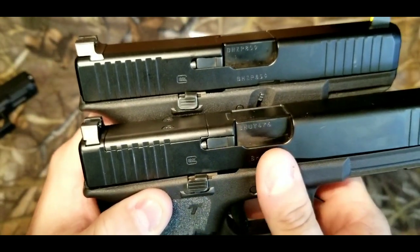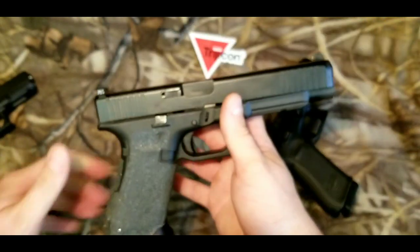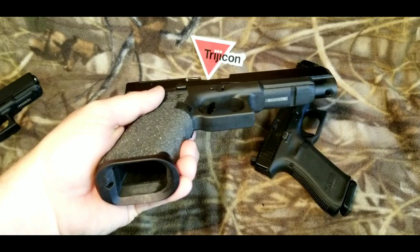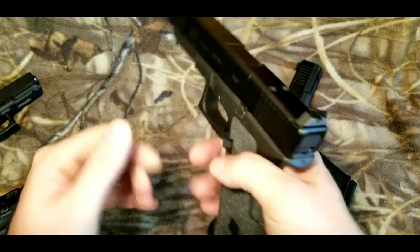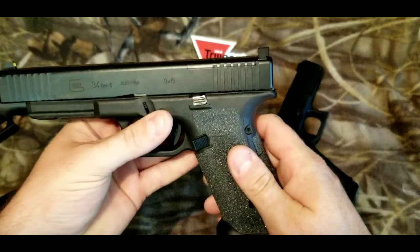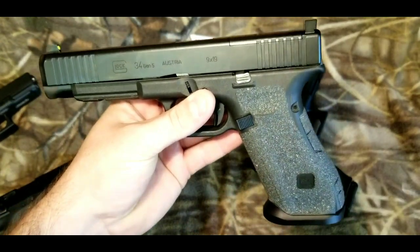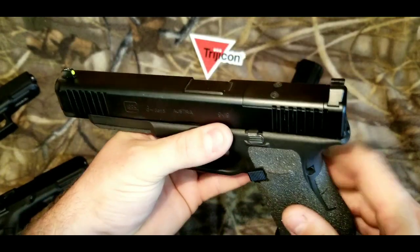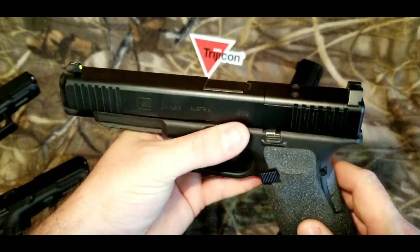I picked up this G34 recently and it's kind of been a project. I've been doing some different things to it. You can see I got the SLR Rifleworks magwell — I did a video on that recently. I've got some Talon sandpaper grips on it. Eventually I'm going to probably have this grip done in silicon carbide, which is a really aggressive texturing that is supposed to be better than stippling.